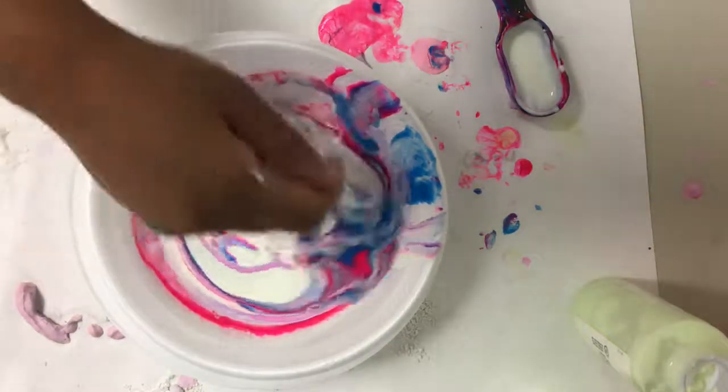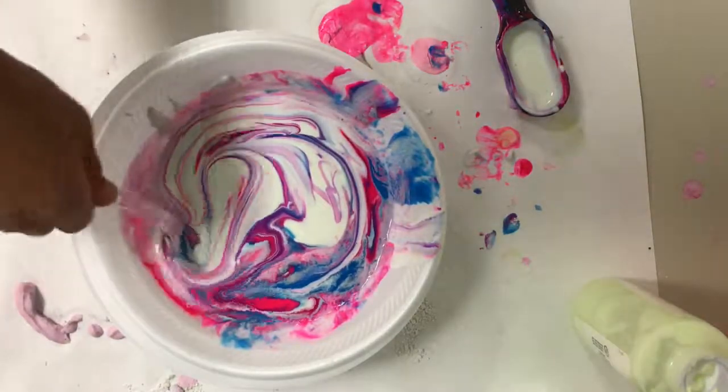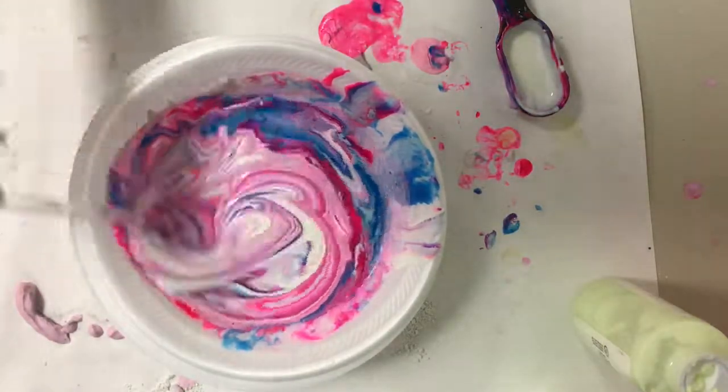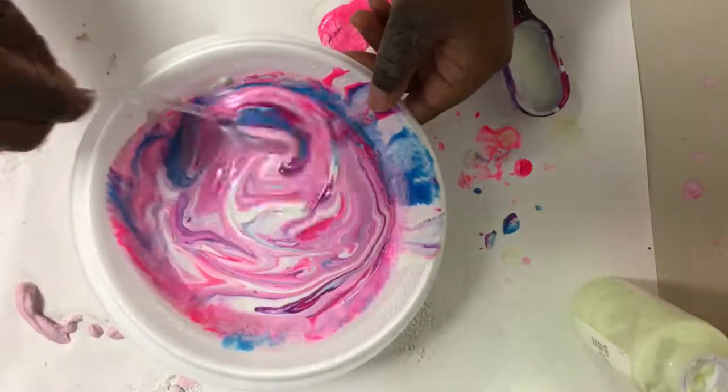Then step number 5 is to mix it together. You're going to have to stir quite a bit. You want to make sure to mix, especially if you have that glow in the dark paint. If you don't stir, you'll have streaks that glow in the dark and streaks that won't. The swirl is kind of fun, but you definitely want that glow in the dark mixed all the way.